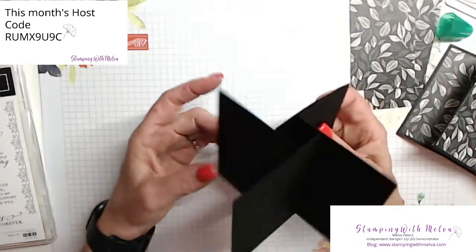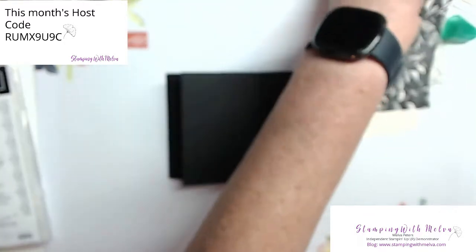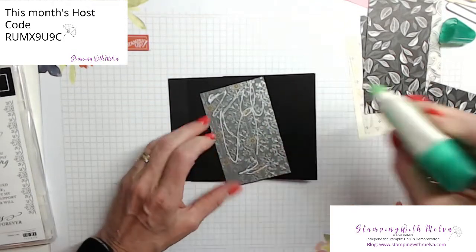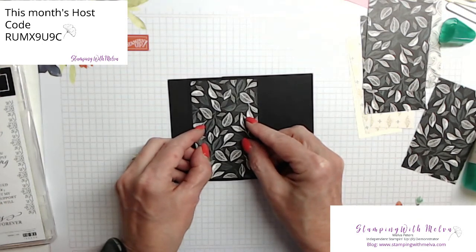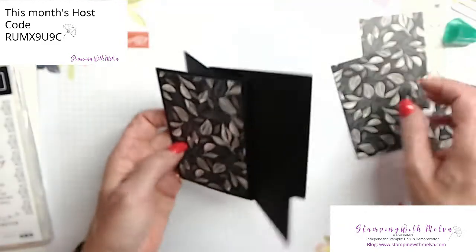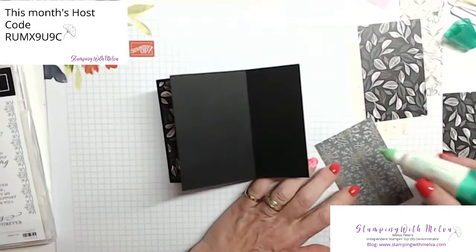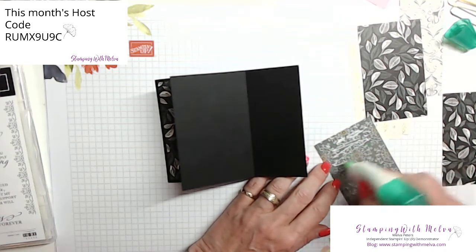You could have put all your designer series paper on before, but I find it's just as easy to get your shape together and then decorate it. I'm just going to continue with the multi-purpose adhesive glue on this. You've got the larger pieces — you need four pieces of designer series paper that are cut four inches by two and a half. These pieces fit on the larger side of your pinwheel. So these pieces of designer series paper cut four inches by two and a half will go on the larger flats.